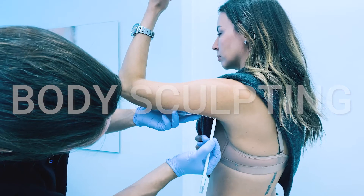CoolSculpting is a non-surgical body contouring procedure that uses cold to selectively target fat cells.